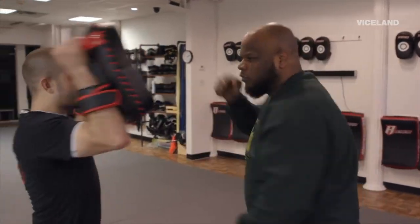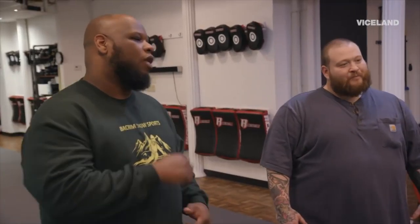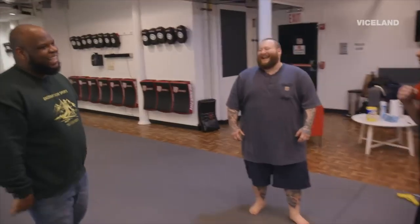One thing we like to teach people is to be animalistic with the noises they make when they're fighting — like a wild horse punch. You don't know, they're gonna start laughing, and then when their jaw opens, you rip it off.